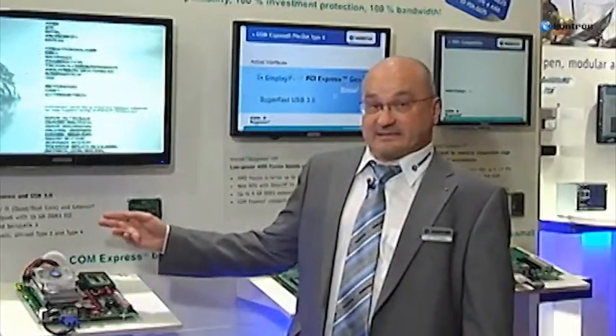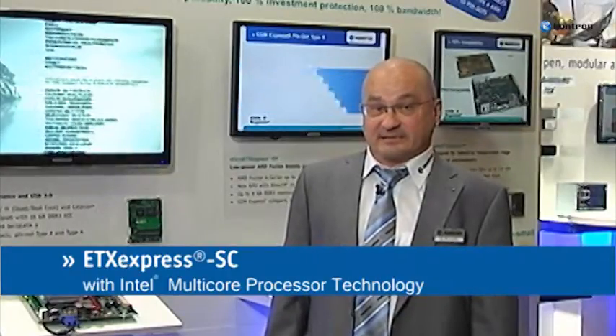Our new ComExpress ETX Express SC with quad-core technology is available with Pinout Type 2 and Pinout Type 6, and addresses the medical, digital signage, and industrial automation markets, especially when it comes to pattern matching.